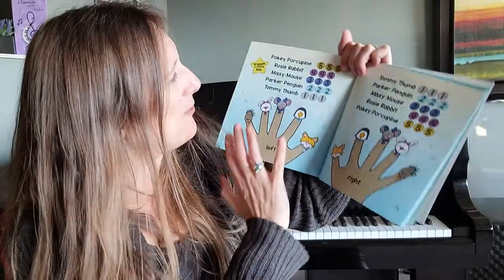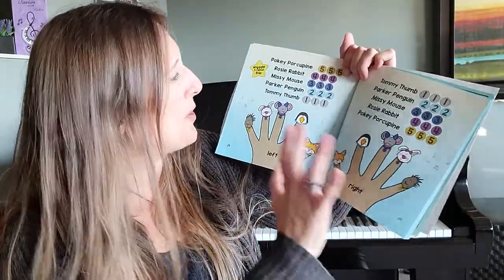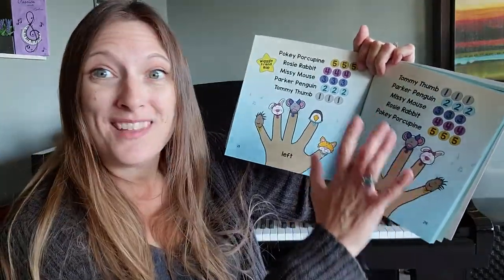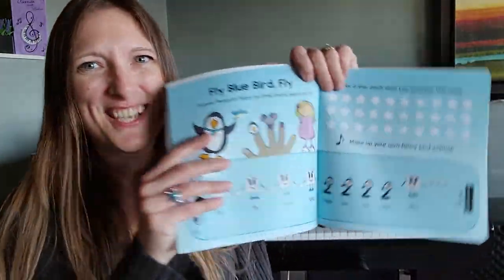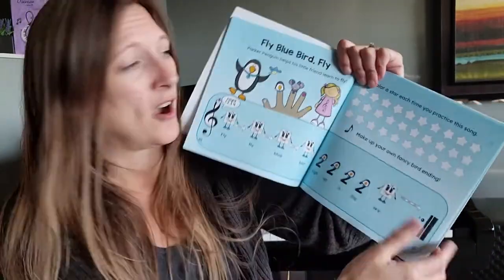Poohy Porcupine — five, five, five. Rosie Rabbit — four, four, four. Missy Mouse — three, three, three. Kids love the characters, and they love that they can easily follow along.